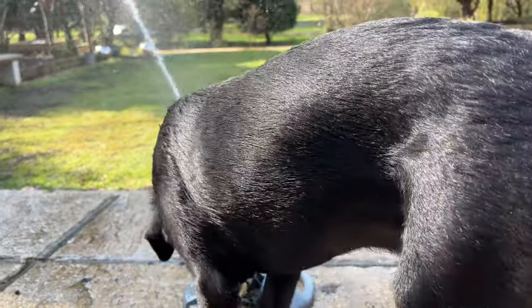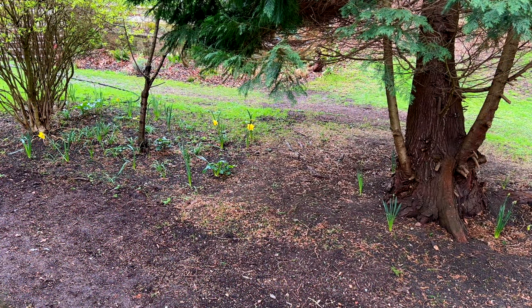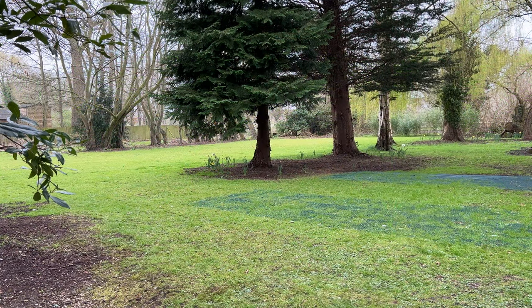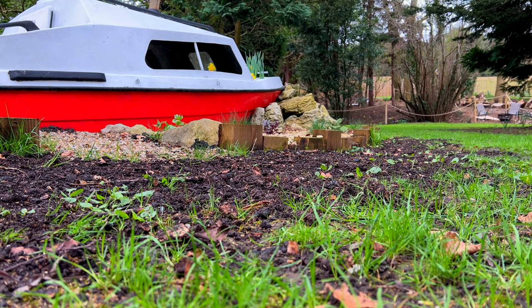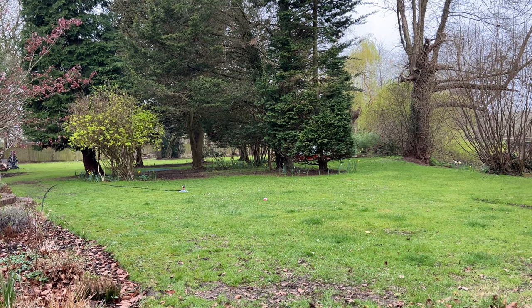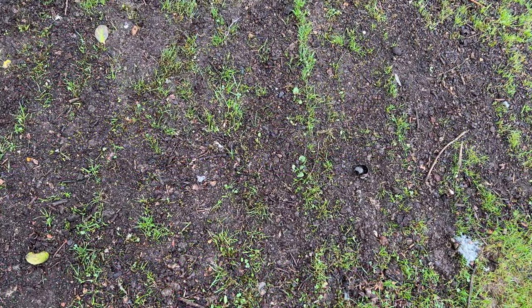And now it's just a case of watering the lawns and letting nature take its course. I do need to get some lawn feed to encourage some vigorous growth, but I'll probably wait until Sonny's a little bit older. It'll be interesting to see the lawns thicken up over time. I'm not expecting the result to be perfect, and I'll be addressing any remaining bare patches in the future. But hopefully lots of the seed establishes and the lawns do start to thicken up. I'll be providing an update in around a month or so, so be on the lookout for that.